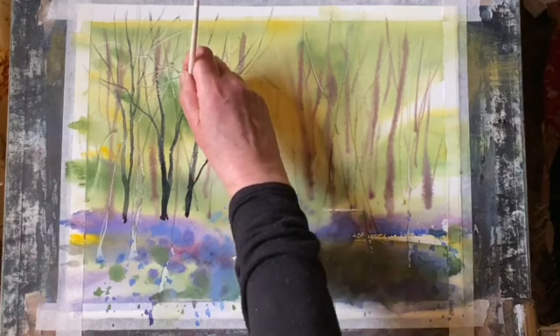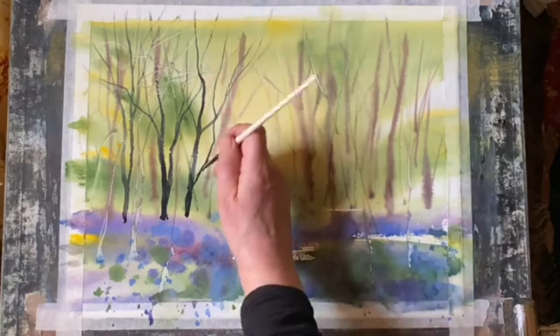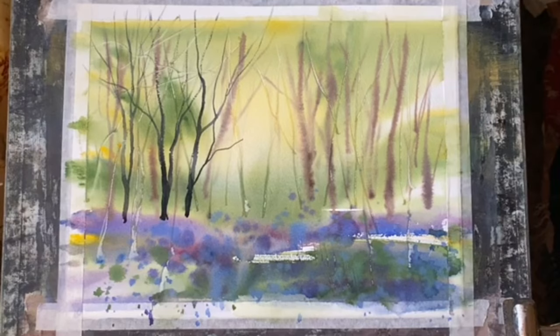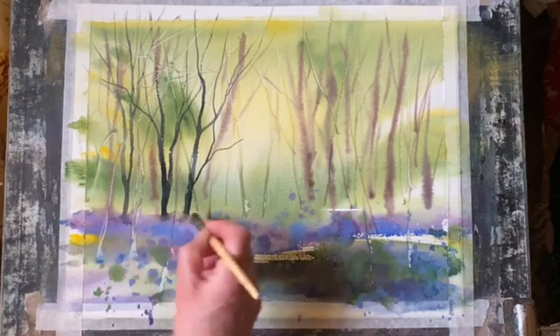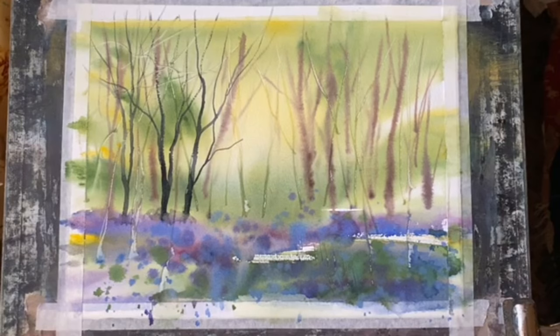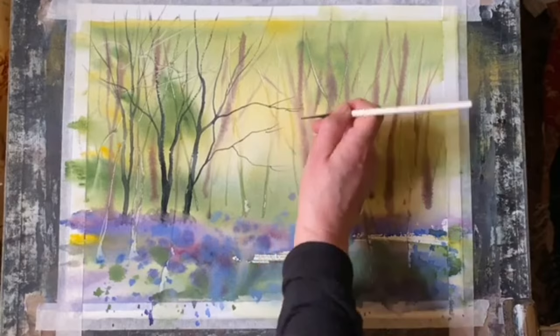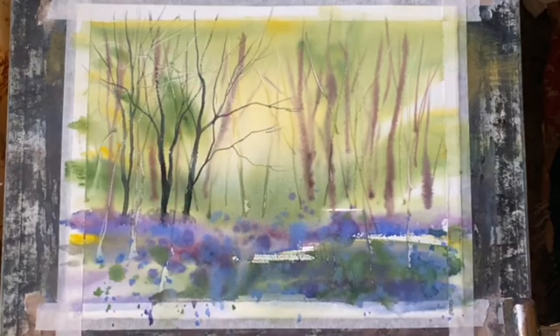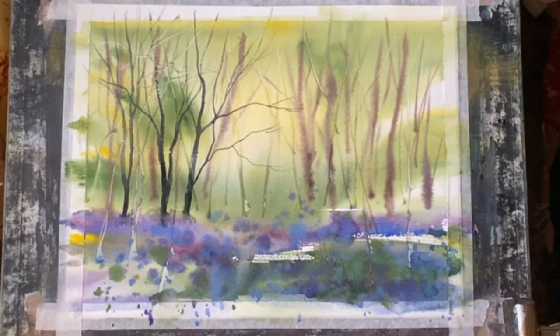I think it's going to work especially when I use my Matthew Palmer tree and texture brush later on to put in the impression of the carpet of flowers. When I'm painting branches with the rigger brush I try and taper off the branches as they get finer towards the ends when they become more twiggy, which gives quite a realistic effect. I'm pulling some of the branches across that very light gap in the middle to draw attention to that extra light spot, which should keep the eye focused on the flowers.